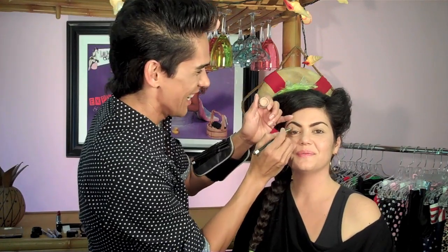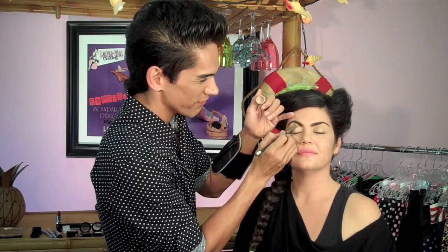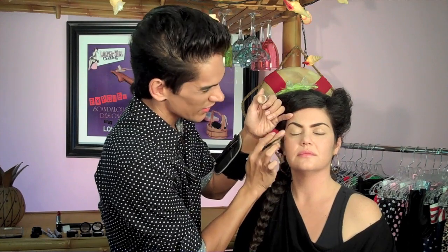Now that her eyebrows look fierce, we're going to move on to eyeshadow. Before that, I'm going to use a primer — it's really important because a primer helps with the longevity of your eyeshadow, the look, and allows the colors to be true to their shade. If you're in fitness or working all day, primer really helps with long wear. The one I'm using is from my collection called Erase It. Using a fluffy brush, feather the product all the way to the brow.